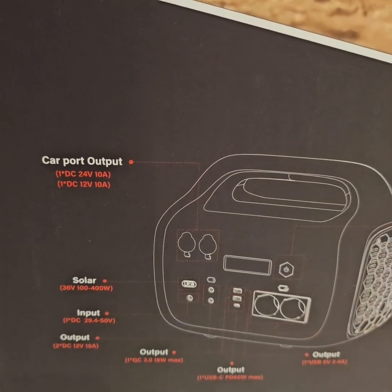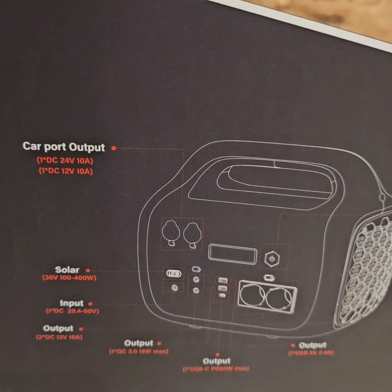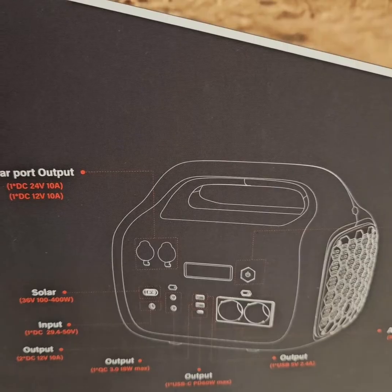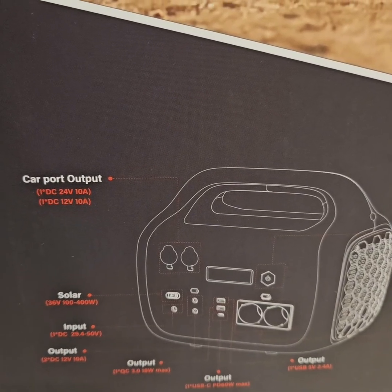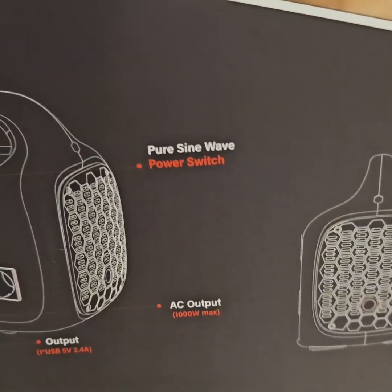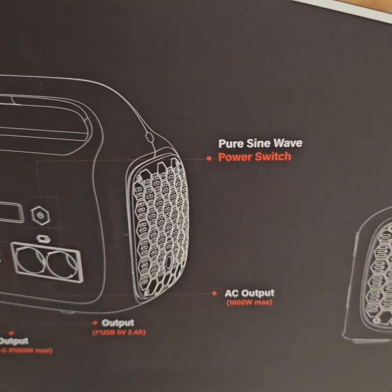This is one of the very rare power stations which can output at both 24 volt and 12 volt, albeit only 10 amperes, that means maximum 240 watts. And 1000 watts of AC power is there.